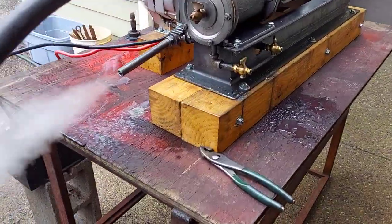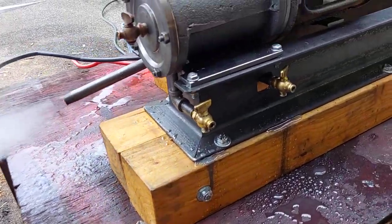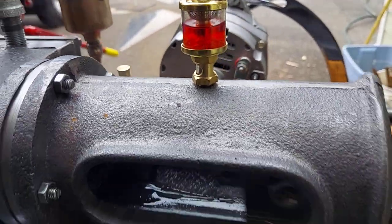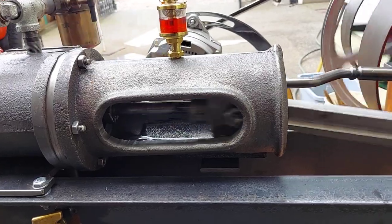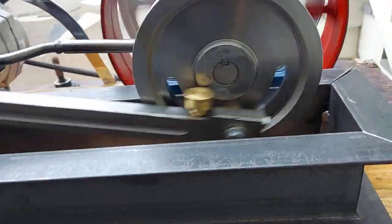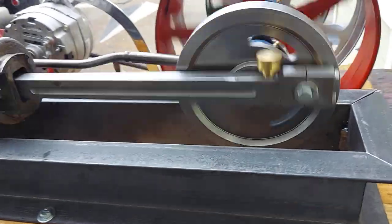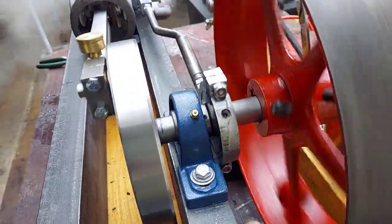Beautiful sound to it. There's a little oiler on top. It has the old style mill engine crosshead guide — very hard to machine, very difficult. The crank disc is 7 inch diameter. There's an oiler on it, and the eccentric oiler is on it as well.